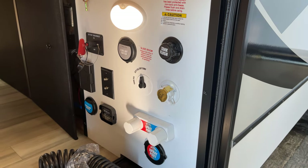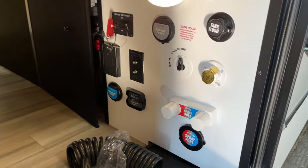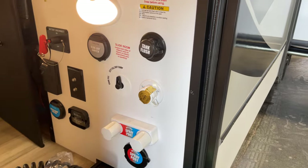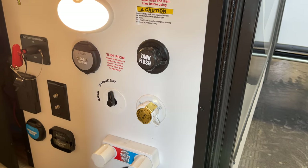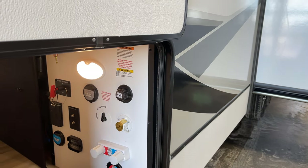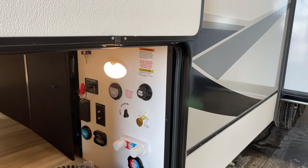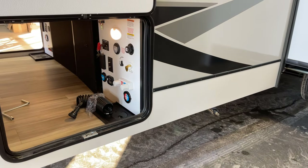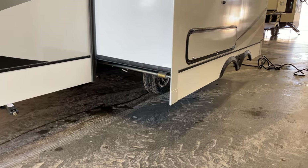Below, you've got your coaxial connections. The water pump switch is also controllable from either inside or outside. Here we have the switch to select between tank fill or city water. And there's the camp shower apparatus right on there.